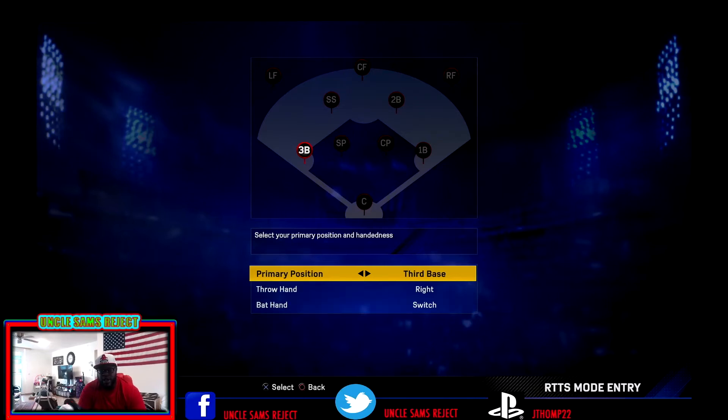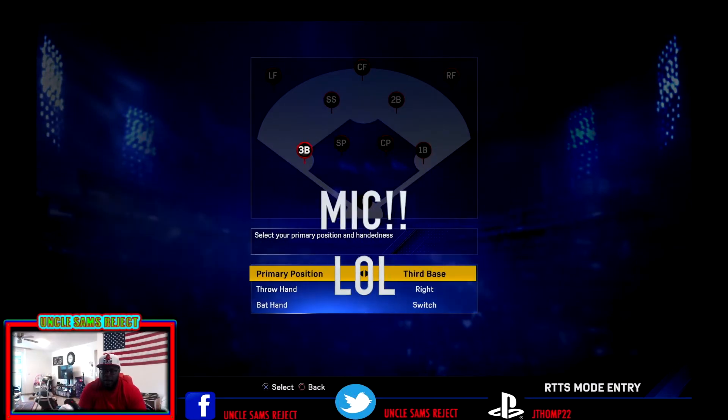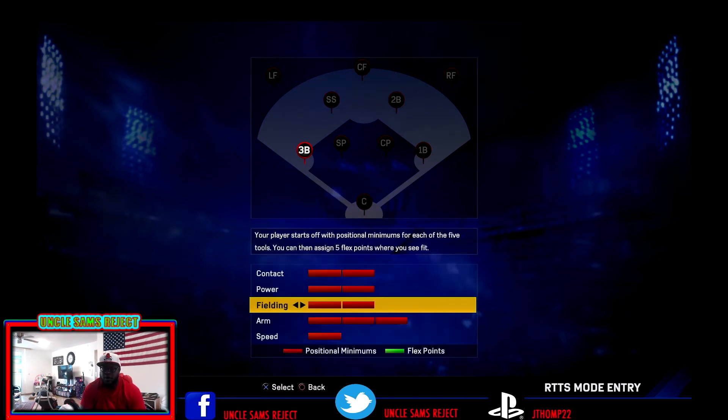What's good, everybody? It's your boy Uncle Sam's Reject coming at you live. It's on MLB The Show 17. Apologize in advance — I knocked my camera out. This is the creation of our right-handed switch-hitting third baseman.